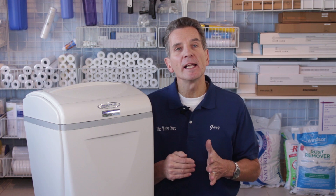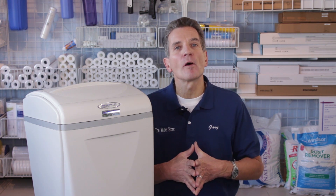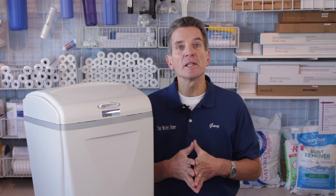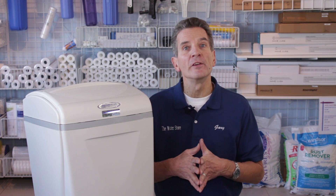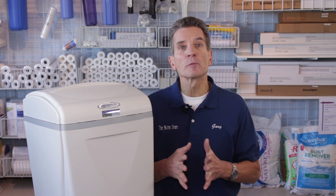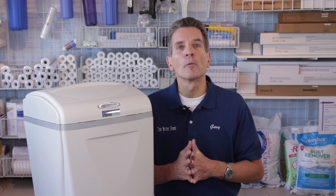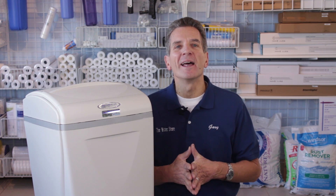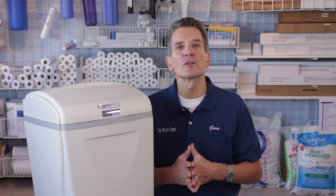You'll also want to check out our other videos that talk about the drain connection, programming, and putting the Aquamaster high efficiency water softener into service to complete the installation. If you like what you saw today, please click the subscribe button so you'll be notified of all new videos on our channel. You can also visit our websites at thewaterfilterestore.com and thewaterstormidland.com. I'm Gary the Water Guy from the Water Store, Midland, Ontario.